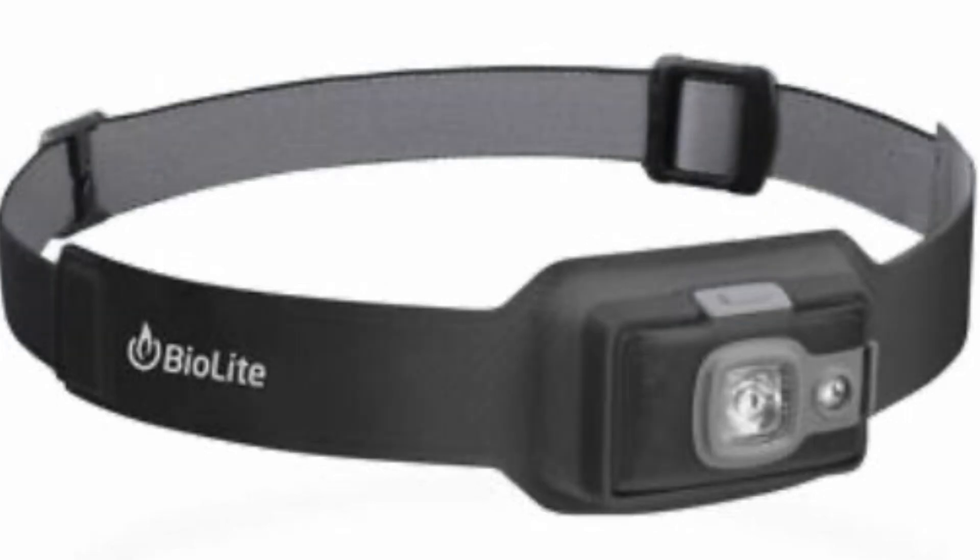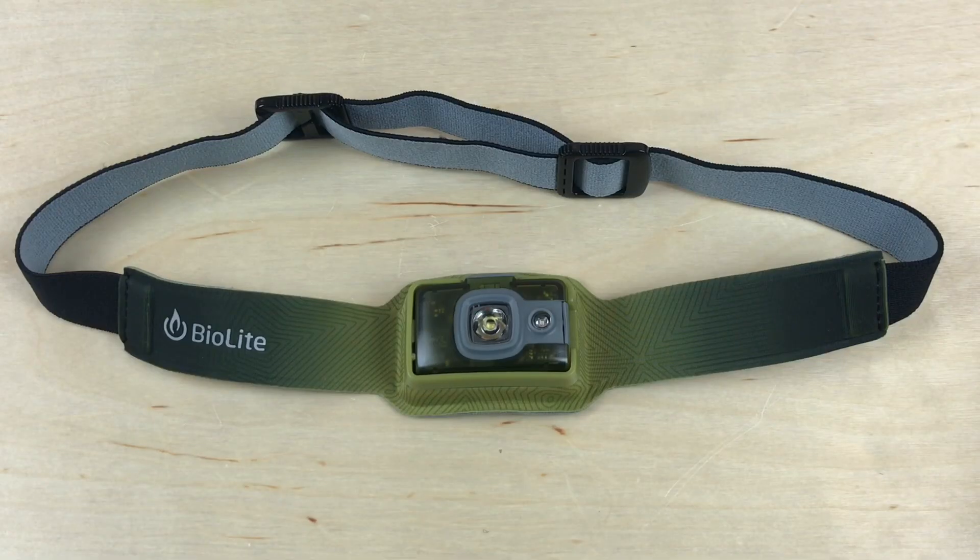Some details on this light. First of all, it is USB rechargeable. It comes with a 700 milliamp lithium ion battery built in. Your total weight is 1.75 ounces — that's 50 grams — so it is very, very lightweight, which you sense immediately when you put it on. It's lighter than a lot of other headlamps that are standard on the market.